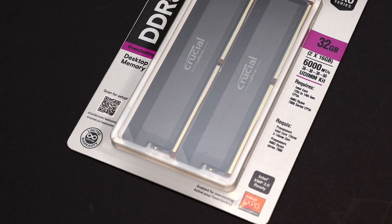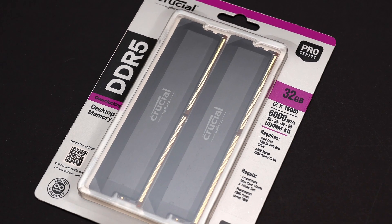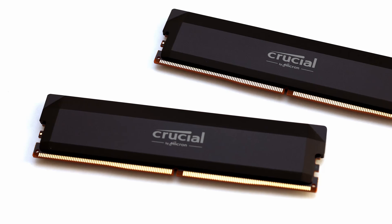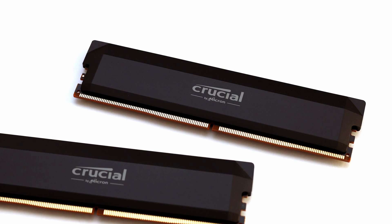Altogether, the Crucial Pro Overclocking DDR5 6000 2x16GB kit offers a reliable and competent option in the DDR5 memory market. While it does not stand out from the rest of the competition, this can be viewed positively as it means there are no glaring flaws either.